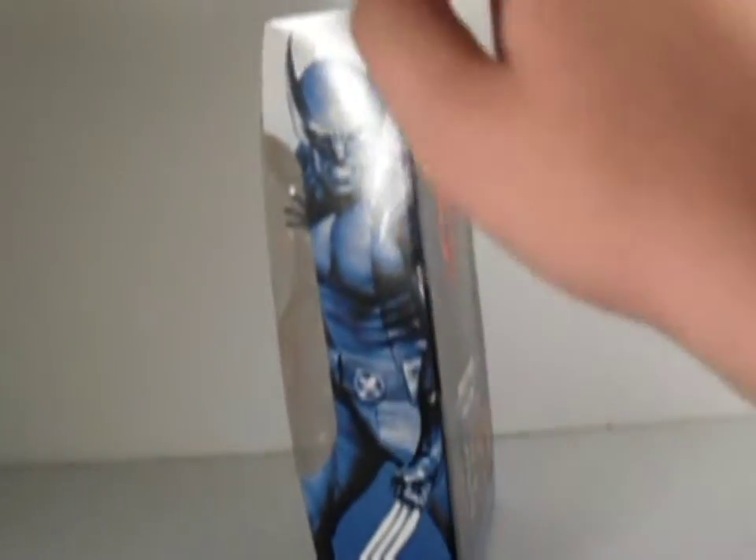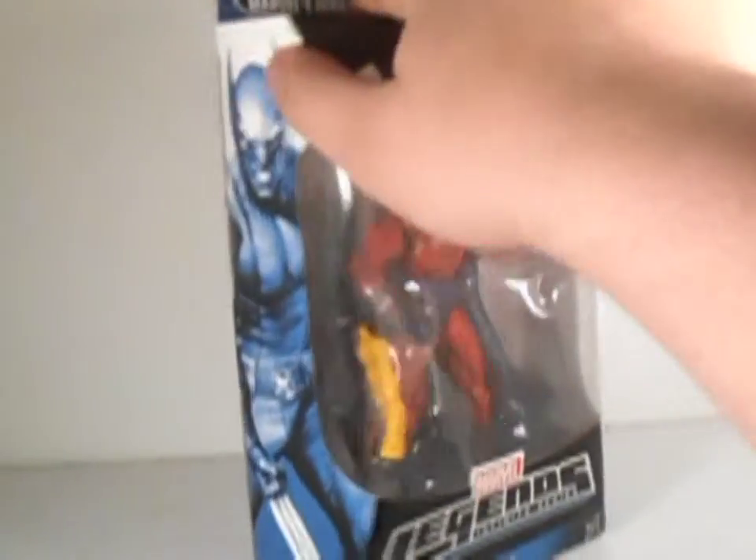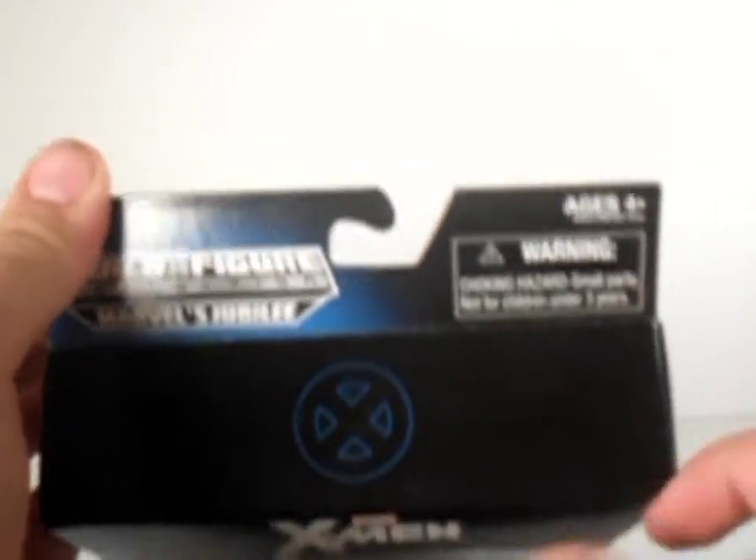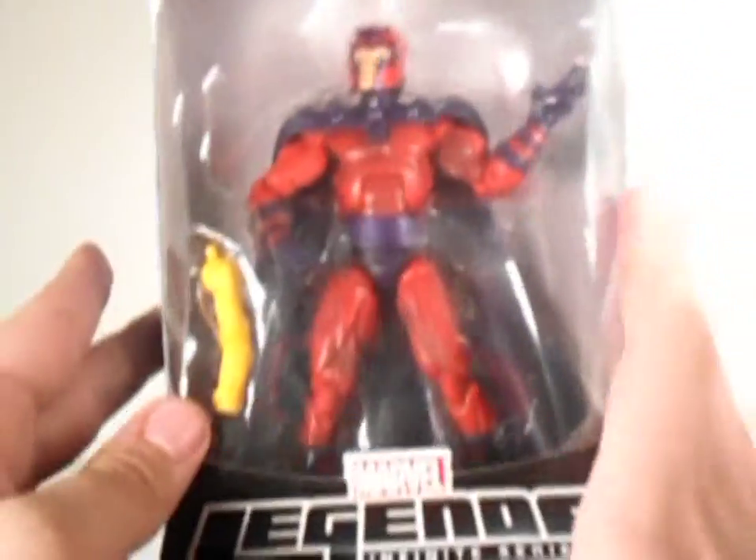There are these two Wolverine silhouettes on the packaging, which is pretty nice — drawings on there. It says Marvel's Jubilee, X-Men logo, X-Men Magneto.